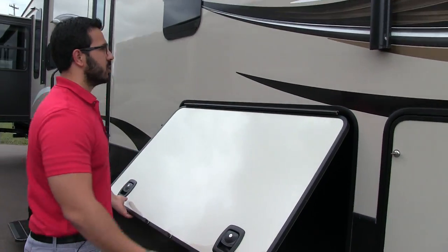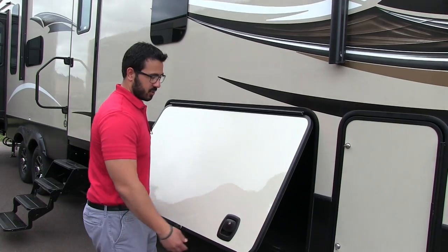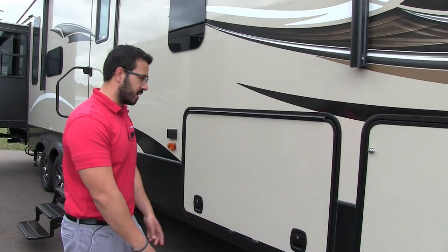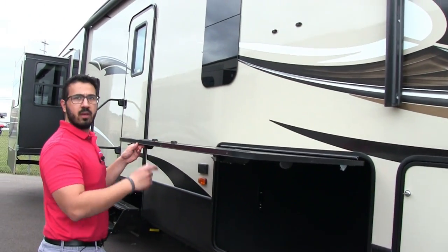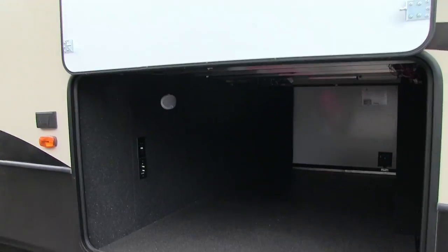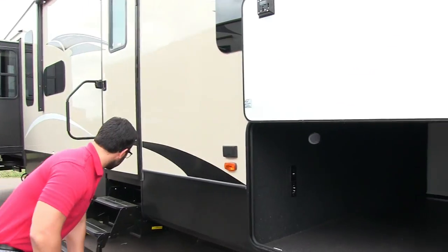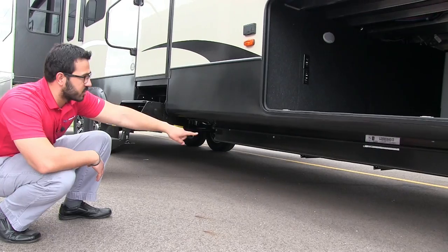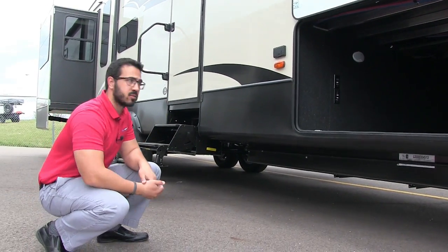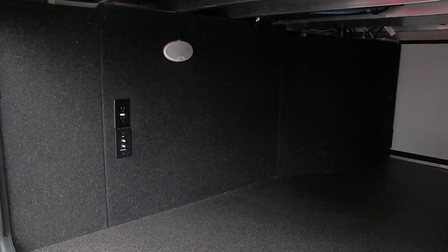Right over here is the large pass-through storage. It has a real slam latch baggage door that shuts the way it should, and it has magnets to hold the door up so it's not in your way. Montana utilizes drop frame construction — the I-beam drops down and a second I-beam runs across, which is just as strong as a solid I-beam and gives you that massive pass-through. Inside you have TV connections, a light for use at night, and an electrical outlet on the outside.